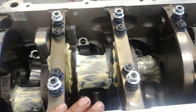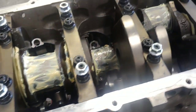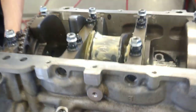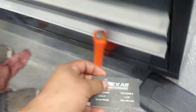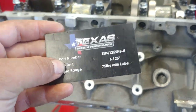All the pistons are set into place — gotta just kind of align them. We got all the journals nice and lubed up with assembly lube. From here, all you gotta do is push the pistons up, get the rods lined up, and torque down the rod bolts. The torque spec is 75 foot-pounds with lube.